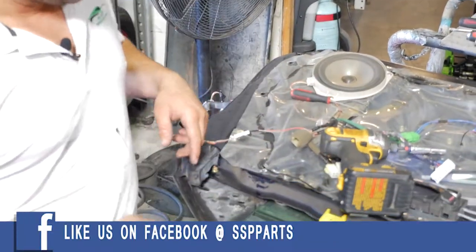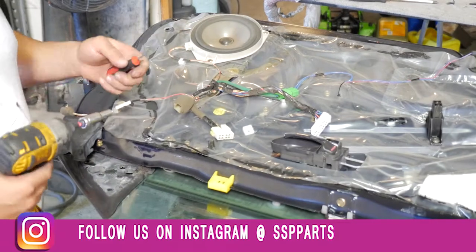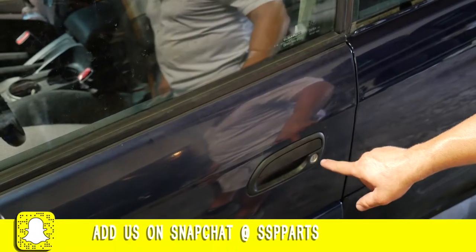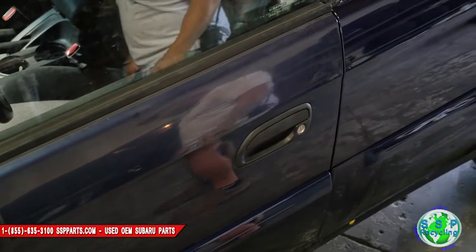Now for the fun part — we have to get to the lock cylinder because I replaced this door on the car and I need to replace that so I can get in and out of the car.